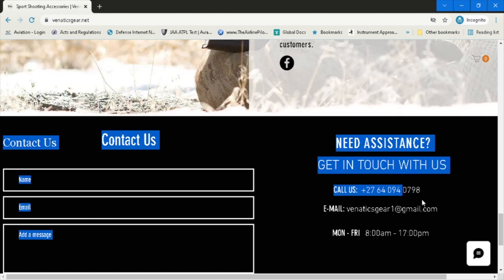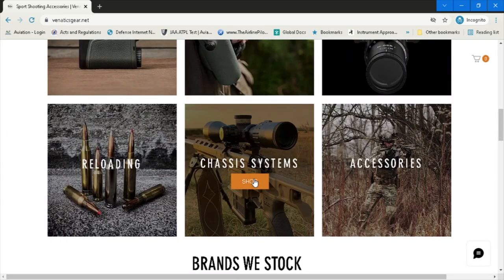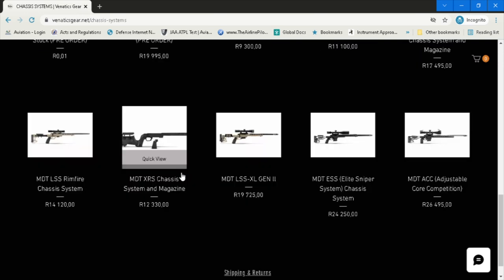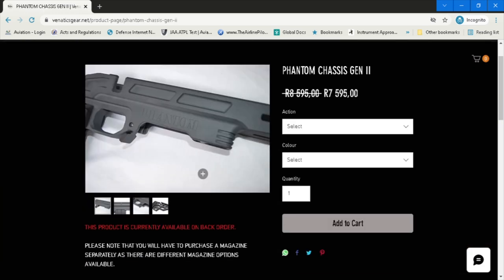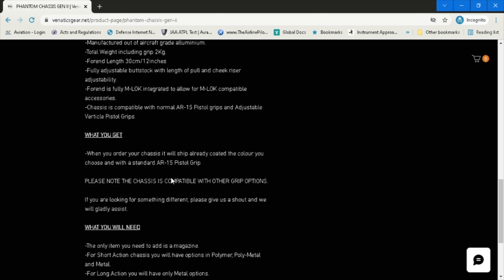For today's review we're going to be doing the Venatics Gear review on the chassis. On the product page you can see they've got various different chassis available, but for today we'll be doing the Phantom Gen 2 chassis. If you click on the price it'll take you to a detailed description of this chassis — what it can do, what it weighs, and so forth.